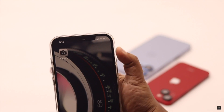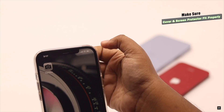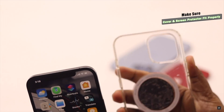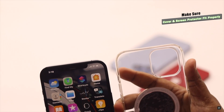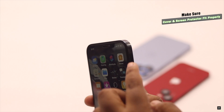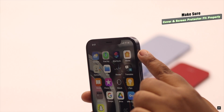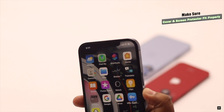First and foremost, if your iPhone's front camera is stuck on a black screen or taking blurry photos, make sure the cover of your iPhone is not covering the front camera. Also make sure you are using a correct screen protector for your iPhone model and that it is attached properly, as if not it can cause problems with the front camera.